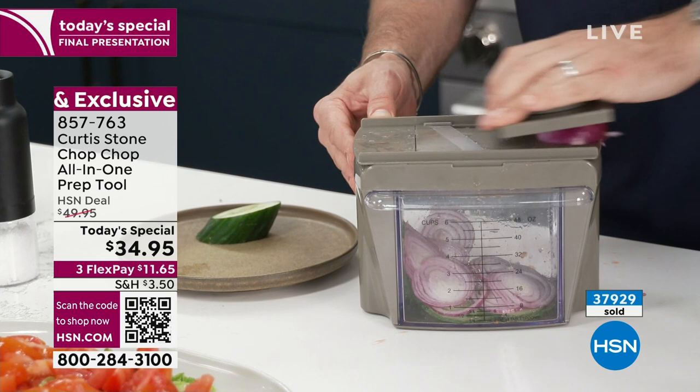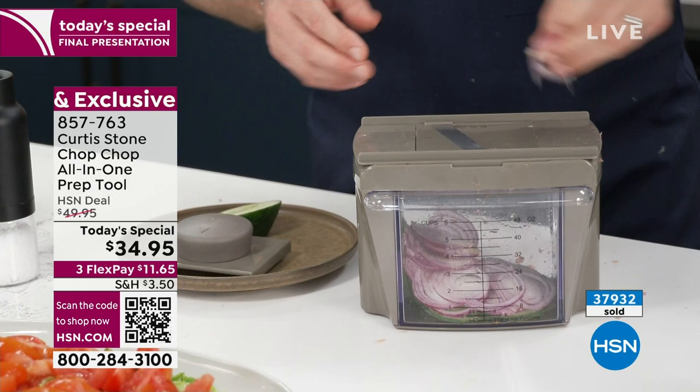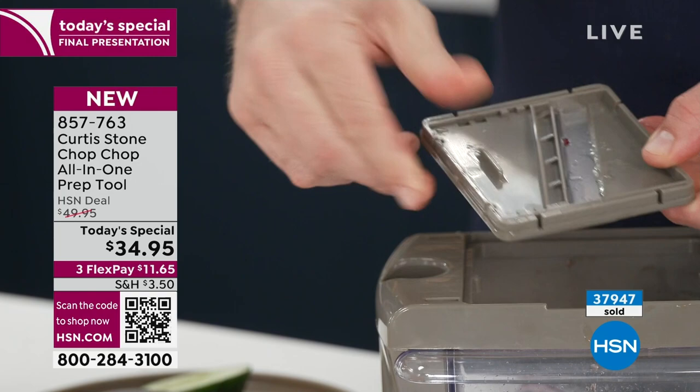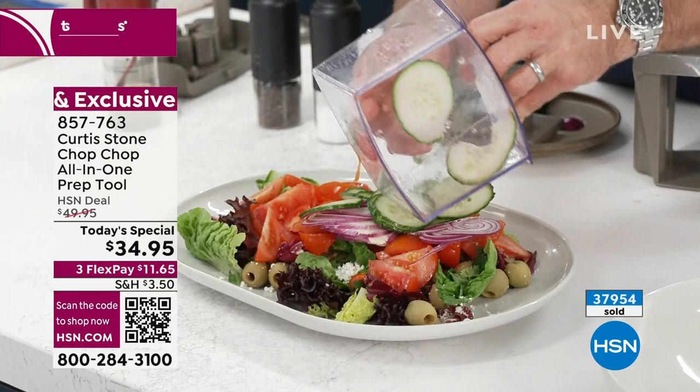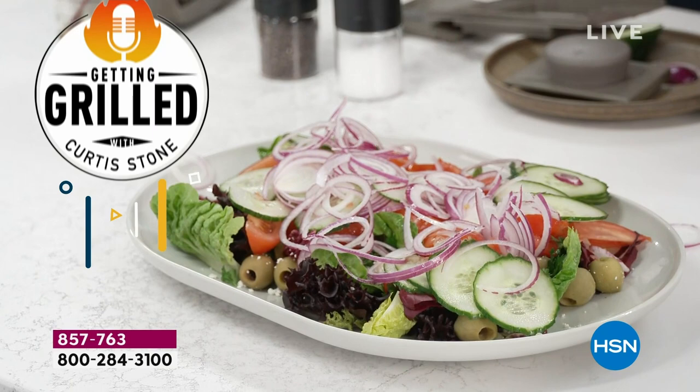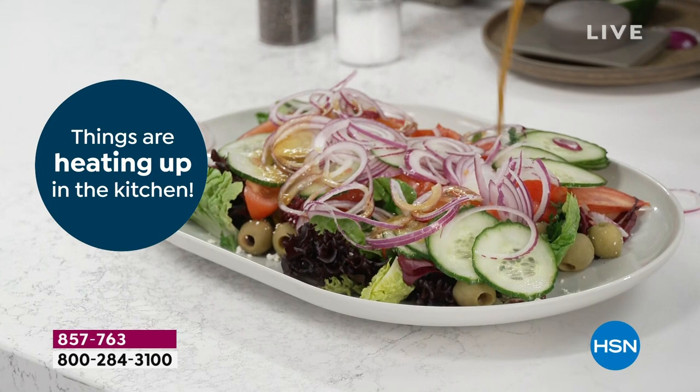The mandolin is actually a stepped mandolin, so you can change the thickness of the slices. There's just a little pusher in the back — by doing that, it changes the thickness of the slice. It goes from thin to thick. So you get all those perfect slices of cucumber and onion, spread those out. Look how finely we were able to slice those onions — you wouldn't even try to do that with a knife. You'd never get those results.